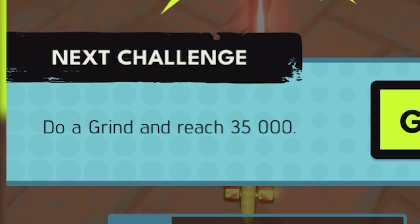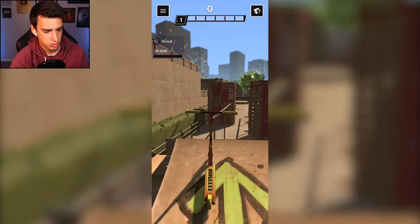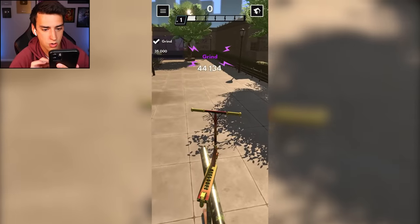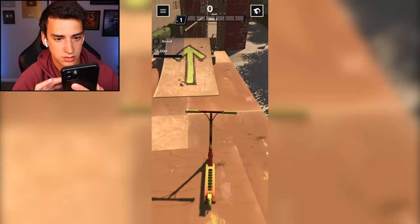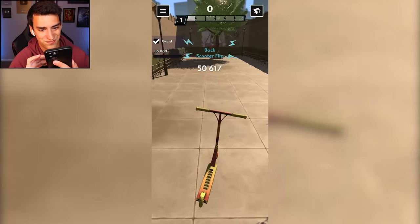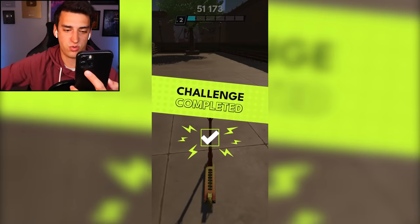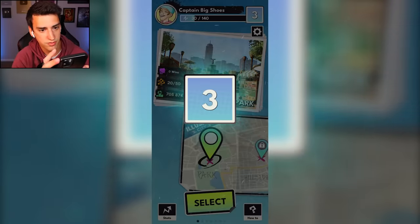'Do a grind and reach 35,000' - is it just gonna be a super long rail? There we go! Why did I try to late flip out of that? 51,173 - to be exact, that's more than 35,000. Hey, I'm level three!